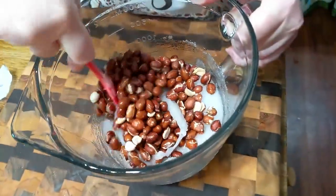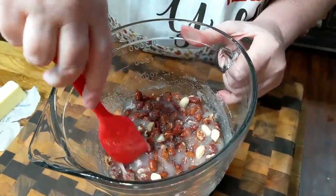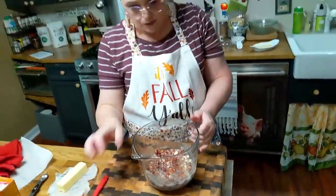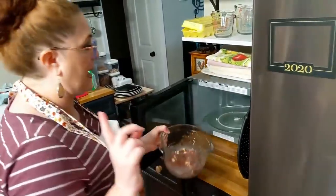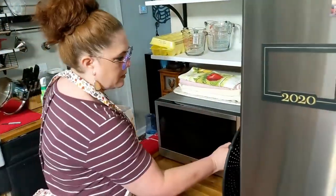We are going to get this mixed up and in the microwave. So we're going to mix this up good and then microwave it. The first cycle is four minutes. We're going to stir it and then microwave it again. Get it in the microwave on high for four minutes.